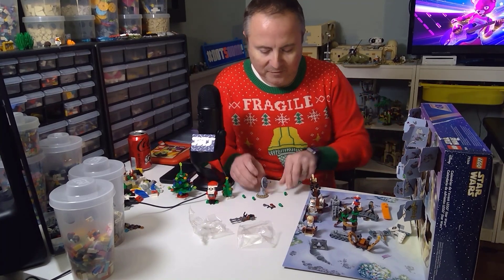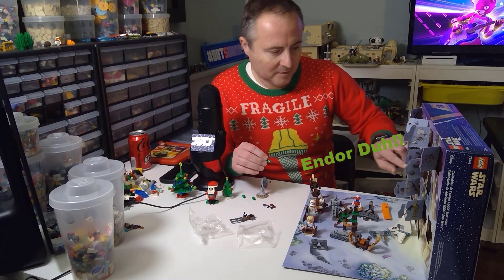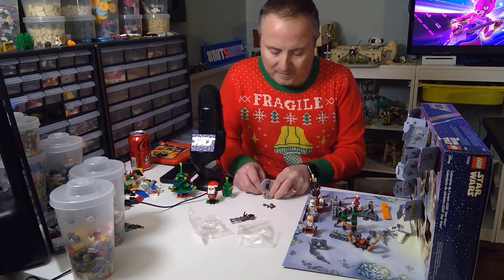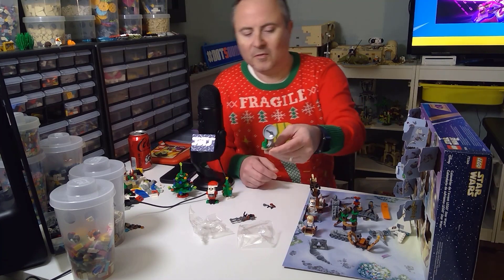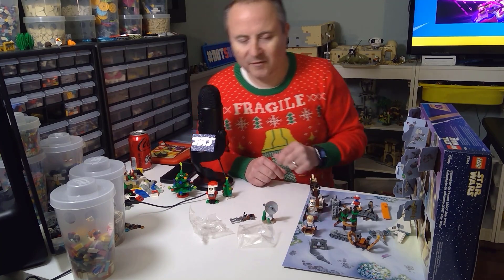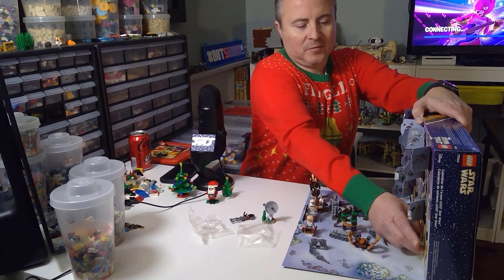Of course you've got to have some little trees — there we go! No extra parts in that one. A nice little radar build — I don't know, it's kind of a mix of Hoth and... all right, last one!